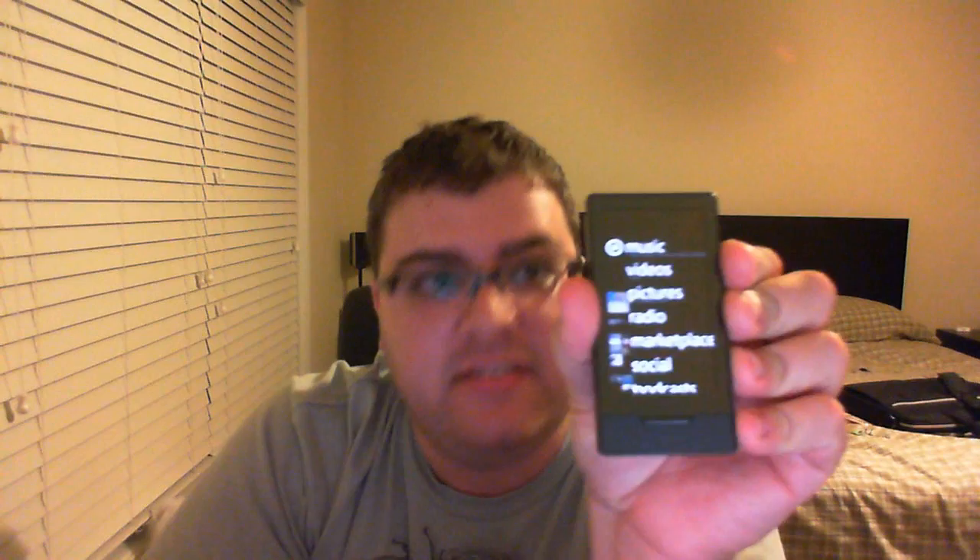Hello everyone. I wanted to show you the Zune HD. Now, you may be wondering, why am I showing this? Well, this is an alternative to the iPod Touch, or in my case, the iPhone. Now, obviously, this is my iPhone here. No big surprise there. What makes this good about the Zune?